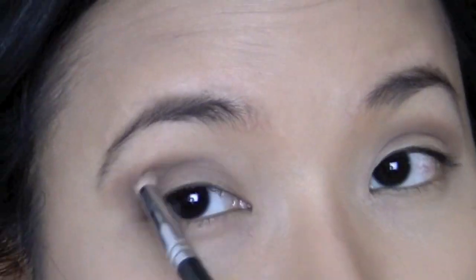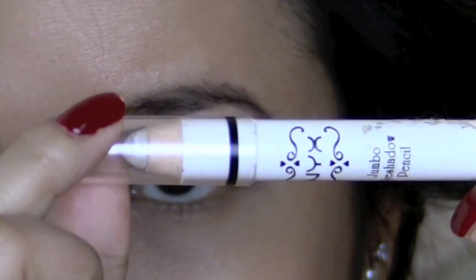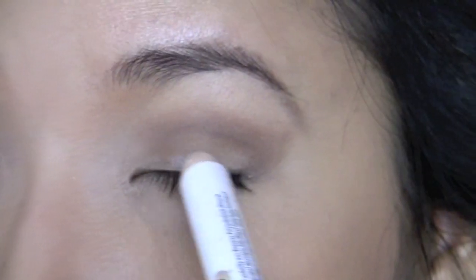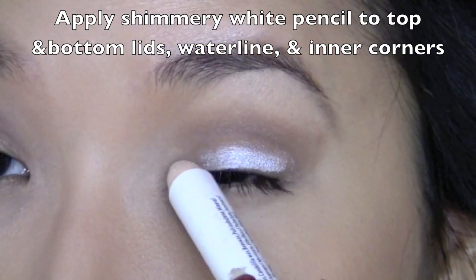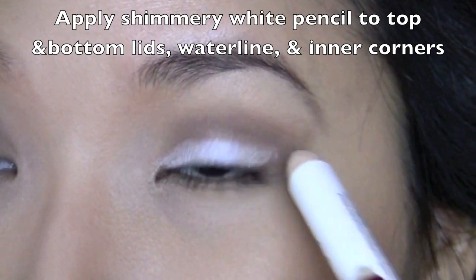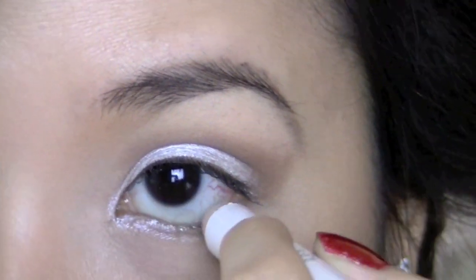After that, I'm going to take my Jumble Eye Pencil from NYX in the color Cottage Cheese. I'm just going to put it on my top lid, in my inner corners, my bottom lid, and my waterline. So in this tutorial, there's going to be a lot of white.